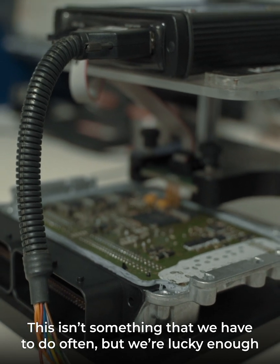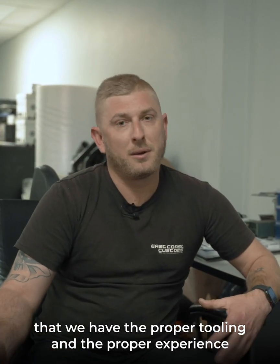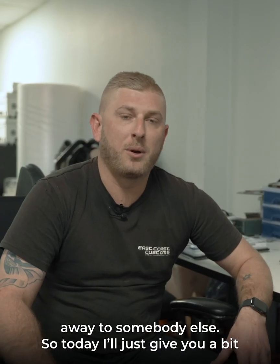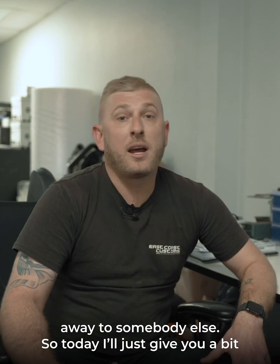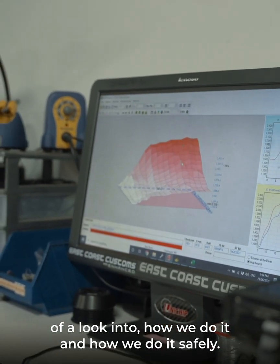This isn't something that we have to do often, but we're lucky enough that we have the proper tooling and the proper experience to be able to do it here in-house, rather than have to send it away to somebody else. So today I'll just give a bit of a look into how we do it and how we do it safely.